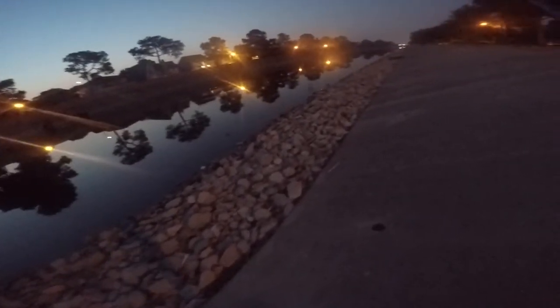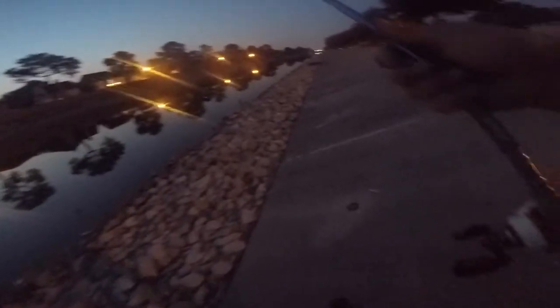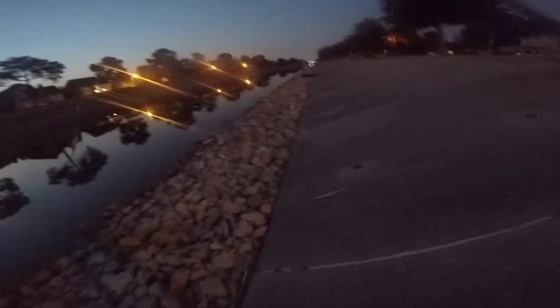Fish in these canals like to stage off in the drop. When the sun starts coming up, they'll move up and start feeding on perch and whatever baitfish they can get a hold of.